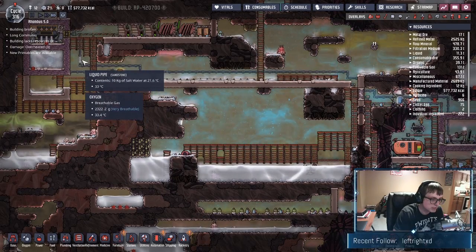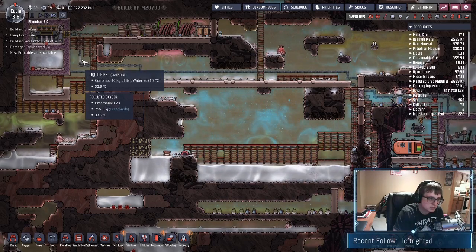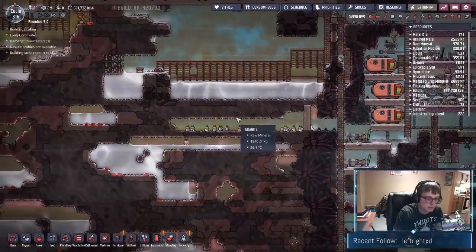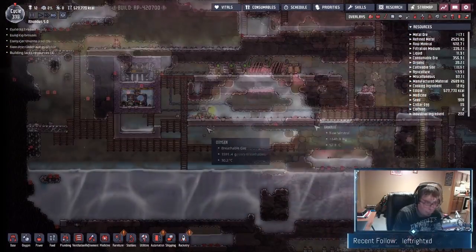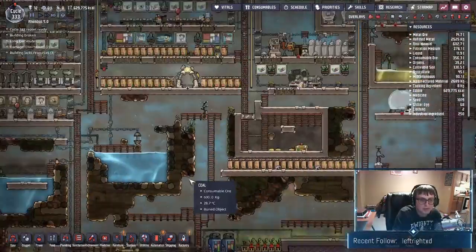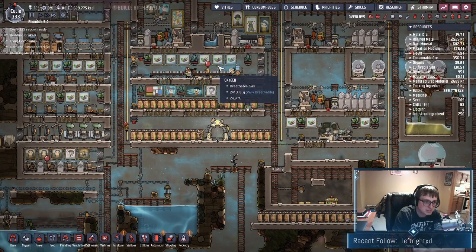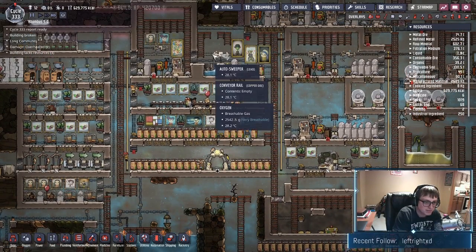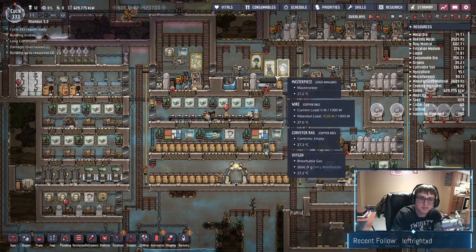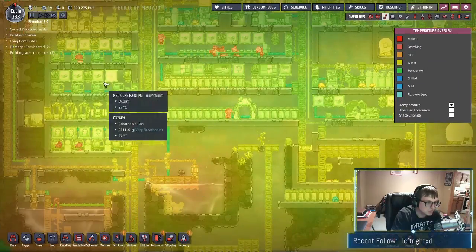Down to 21 degrees — awesome, I think we're good there. Super important — we learned how powerful a cooling loop can be. We're around 32 degrees in some areas and already down to 26 and 24, and even down to 30 up top where it was at 34 before. Let's look at these temps one more time — absolutely beautiful.